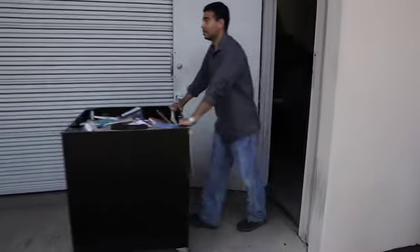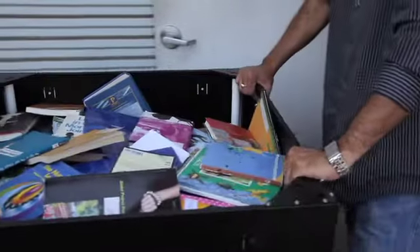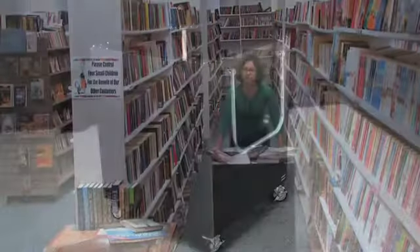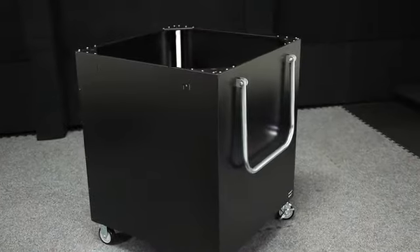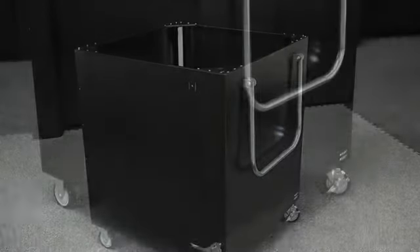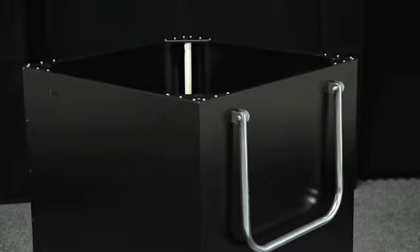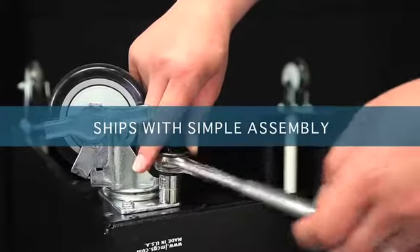Duralight carts fit through all standard doorways and are perfect for transporting materials, supplies and heavy loads in almost any environment. The Duralight aluminum carts are available in all different sizes and capacities, from under-counter cart to ultra-dual capacity. Ships with simple assembly.